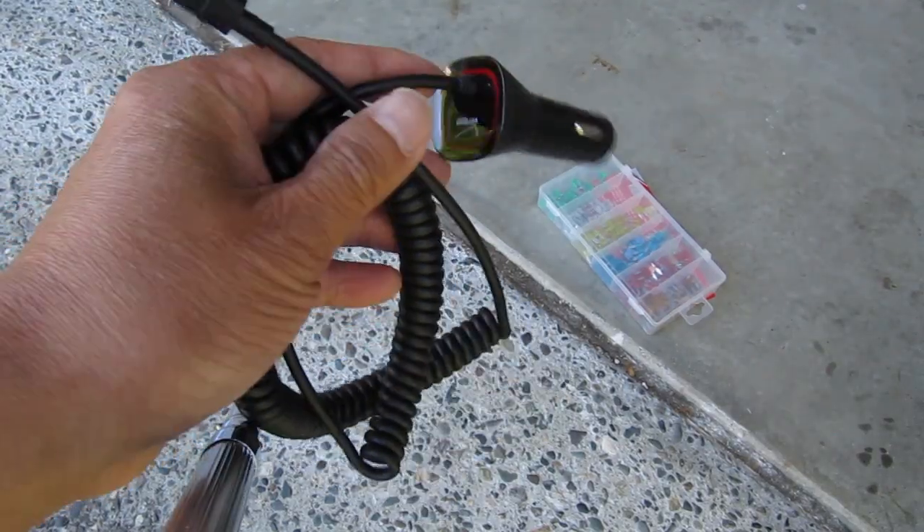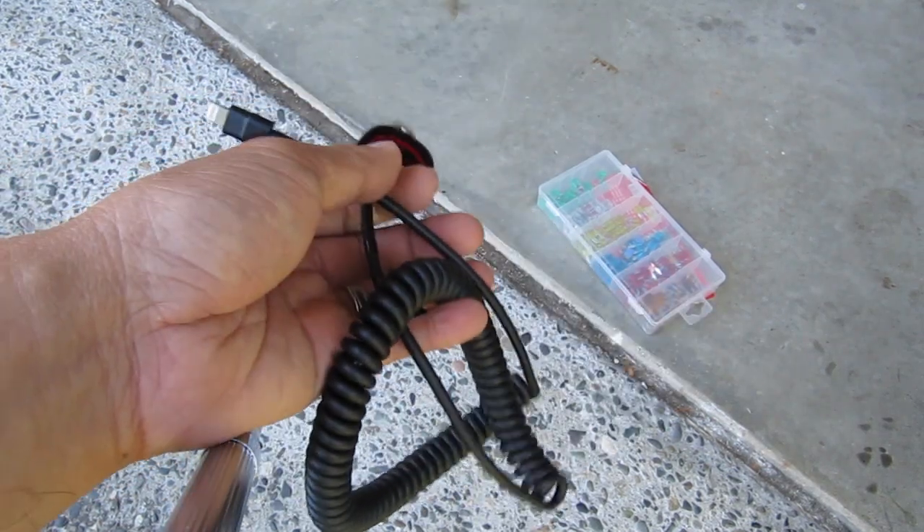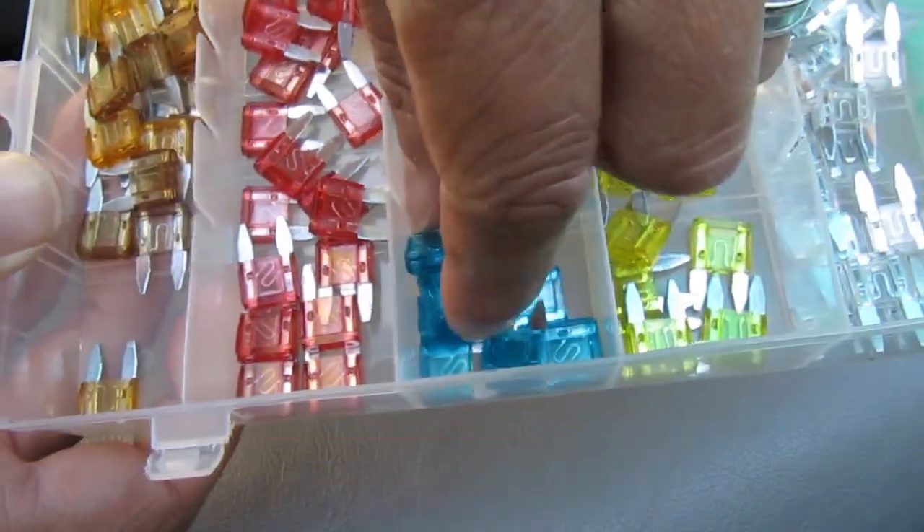I eventually determined that the phone charger was causing this. And since Honda only provides one spare fuse in each amp rating, I ordered a kit from Amazon — which is way cheaper than from the auto parts store — 120 fuses for about $7.